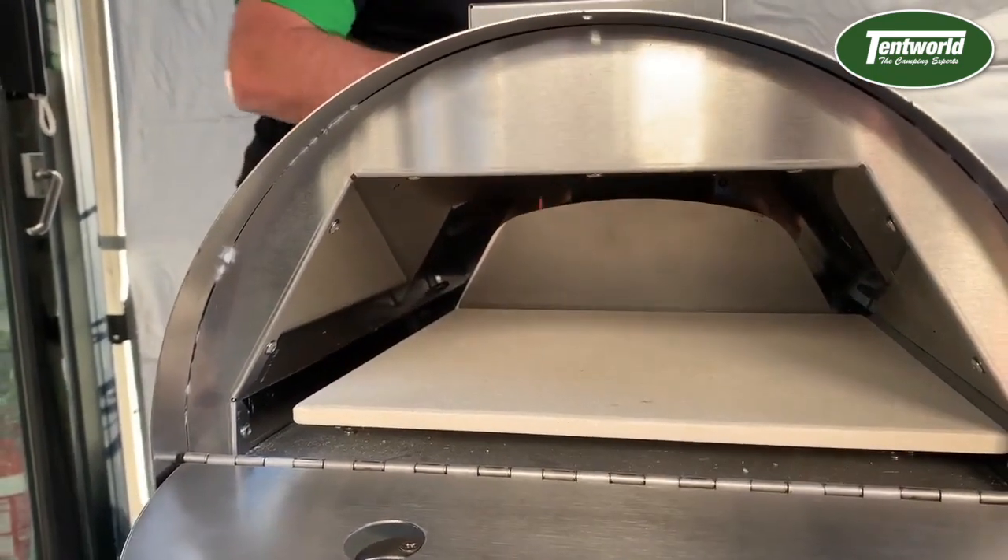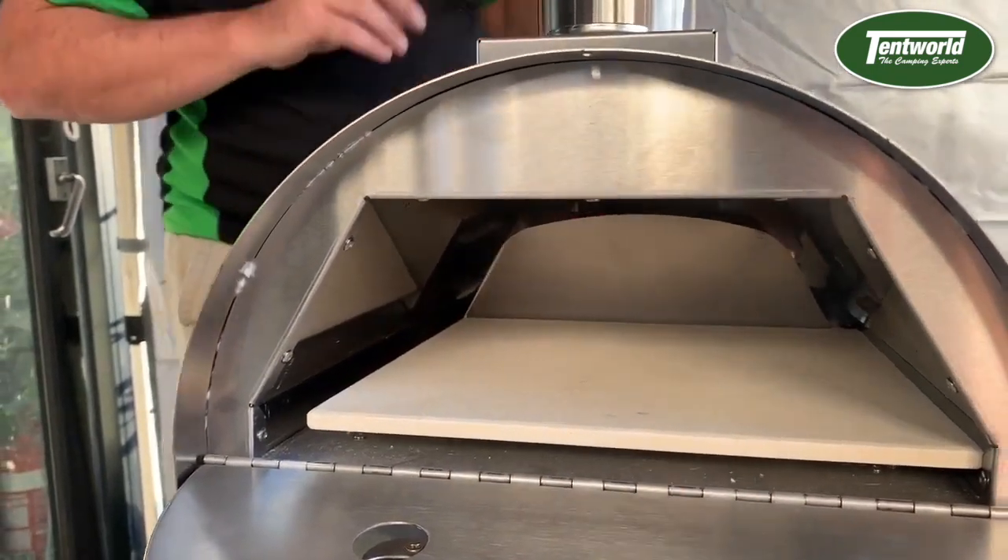This will take about 10 minutes just to warm up, so while that's getting up to temperature, let's have a look at what you get in the box.